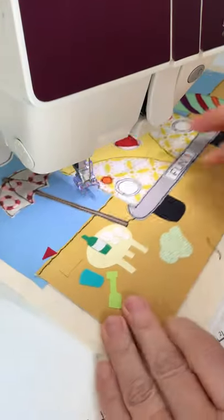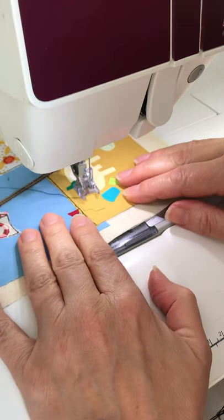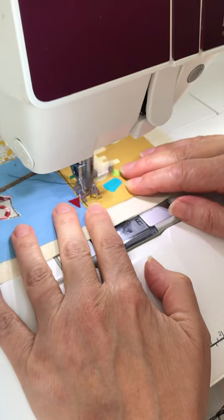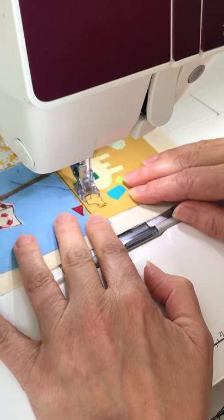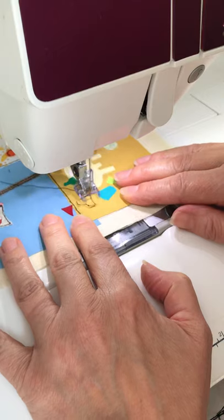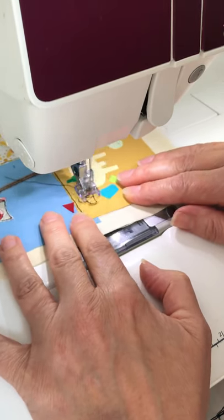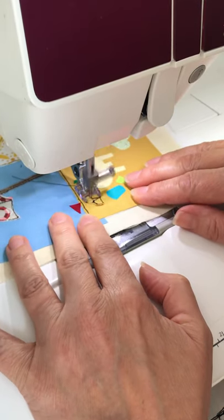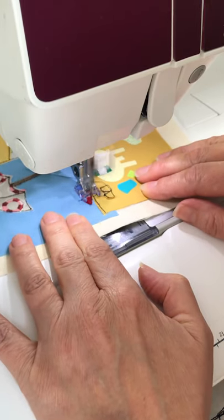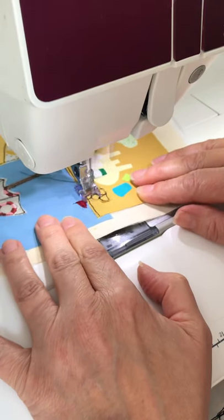Let's do the sandcastle — you can't really see it but there is a little sandcastle here, all stuck down nicely thank goodness. Go around the whole of the outline once and then put the detail in on the second pass with stitching. Three towers on top of each other, then do the little flag here.